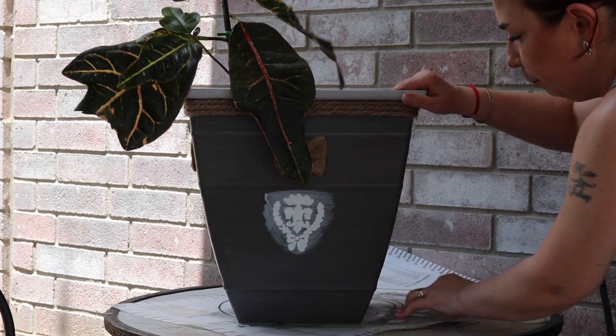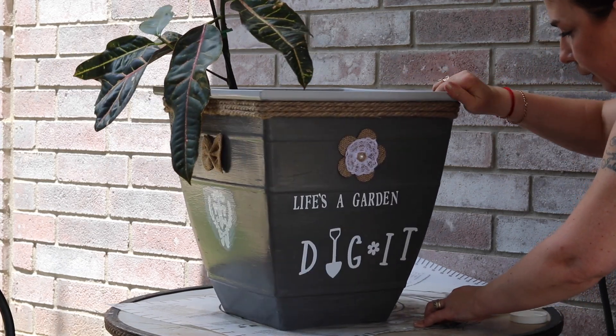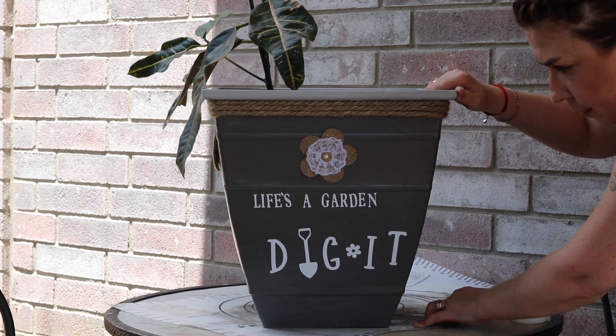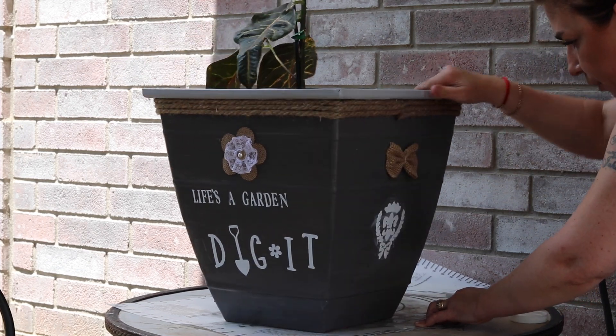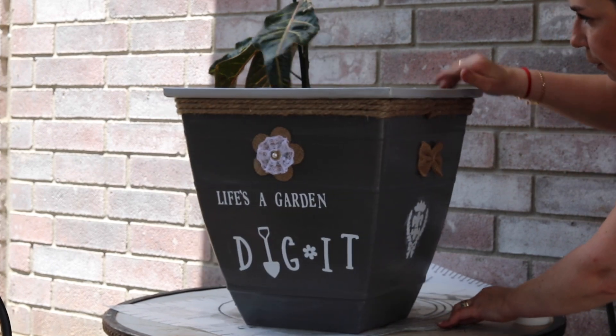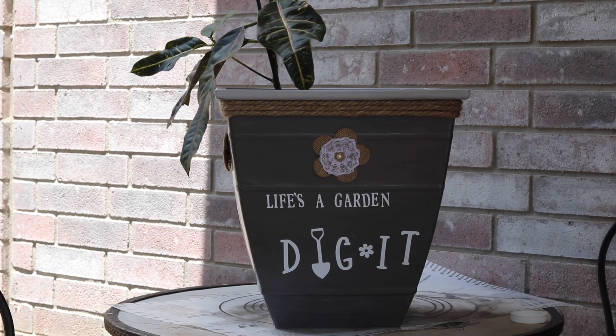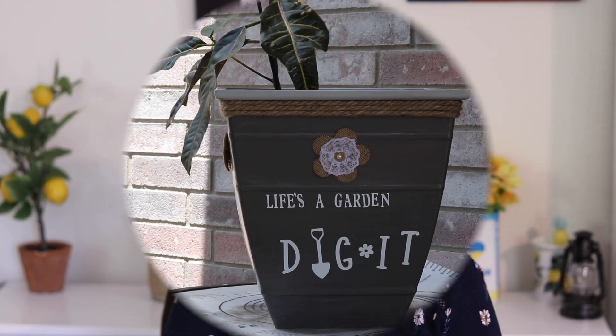I applied it on all sides and this is what it looks like. I think it turned out pretty good. Now I'm going to wait until it dries, and then this is done. I think it turned out pretty good — what do you guys think? That was all for today. I hope you guys enjoyed it and I hope you love my flower pot as much as I do.